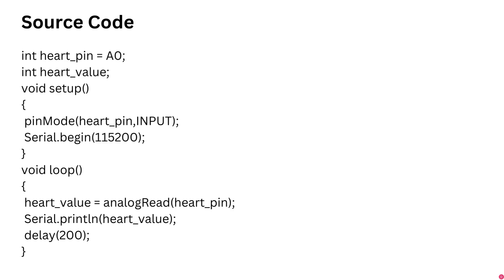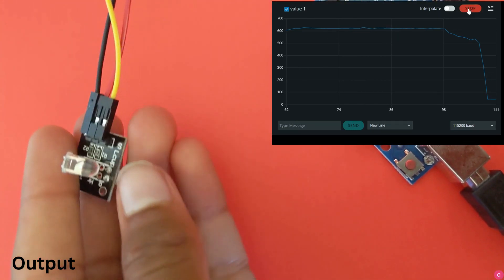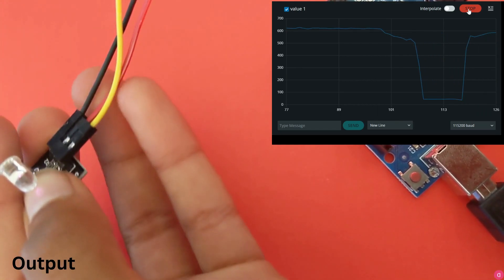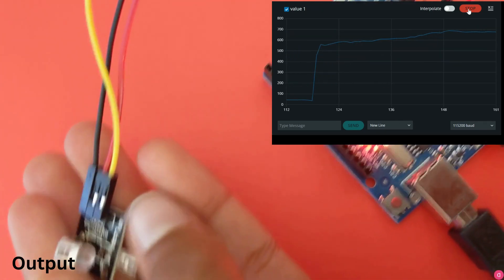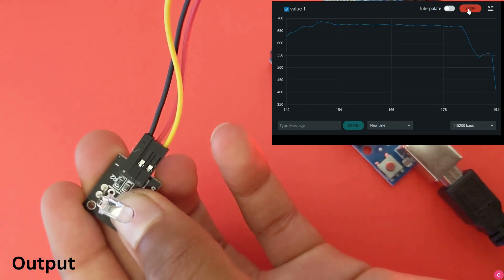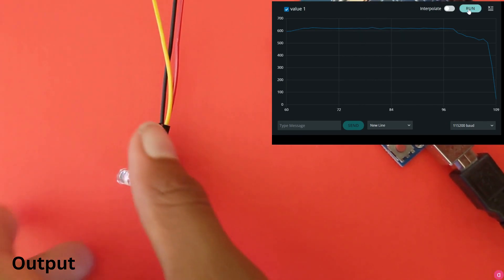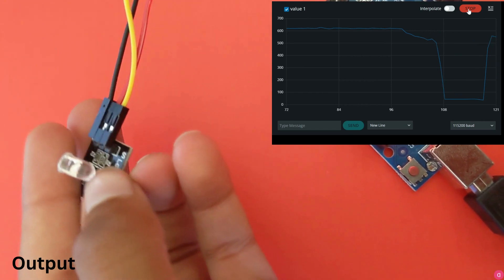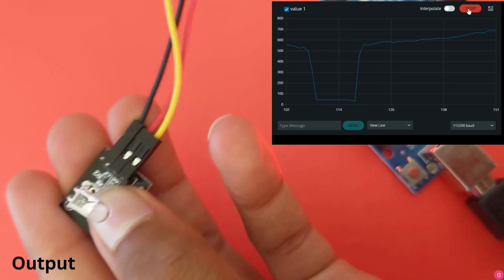The source code is actually pretty simple and short — the link is in the description. To see the expected output, open the serial plotter (not the serial monitor) and change the baud rate to 115200. To record your heartbeat, stick your finger between the phototransistor and the IR emitter for it to detect. You don't really have to stick your finger in — you'll still see the graph.